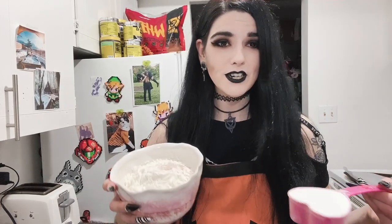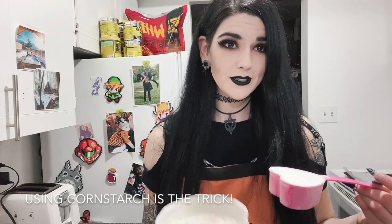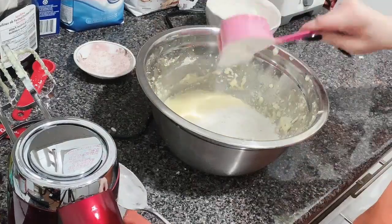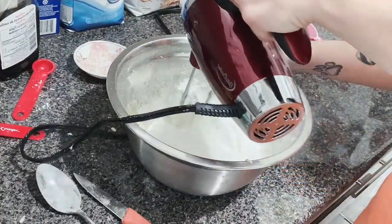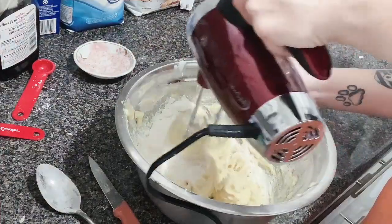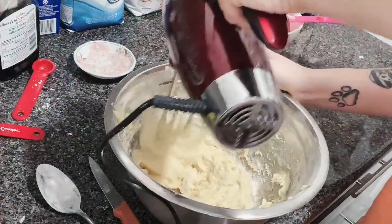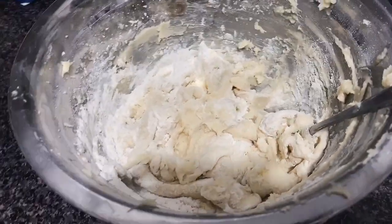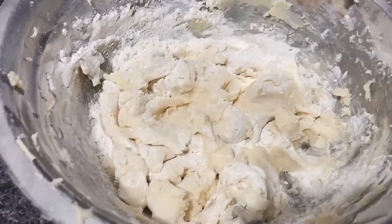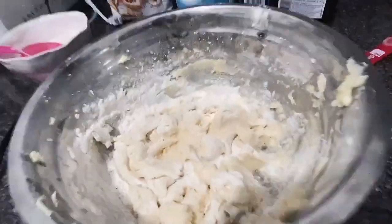Now that we have that all mixed together, it's time for our dry ingredients: flour, salt, and cornstarch. The cornstarch was very important so I leveled it exactly. This is our doughy mixture so far — I think it's coming along pretty good. Our real test will be the oven, but everything's looking as it should.